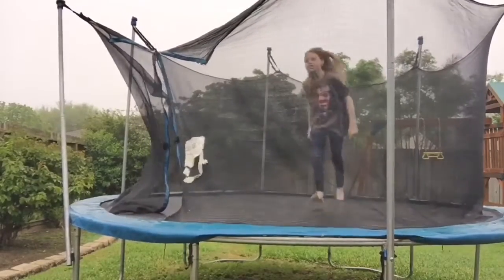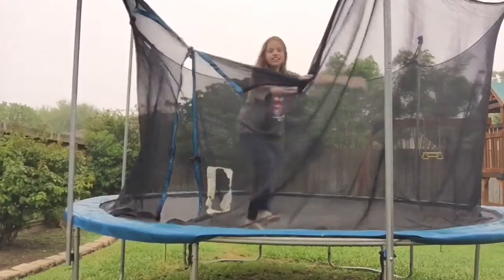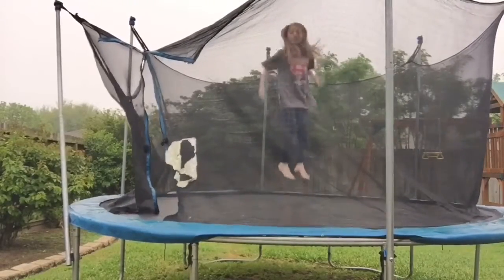The second one is sort of a little bit of a trick I would say. What you're going to do is jump and then bend the front leg and keep the other leg straight.